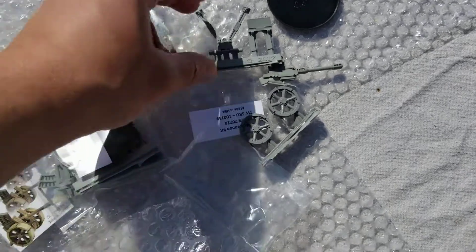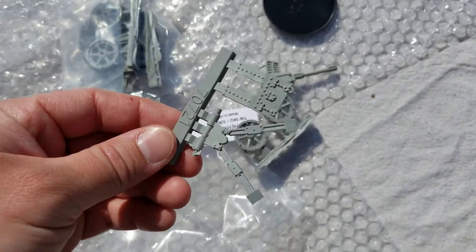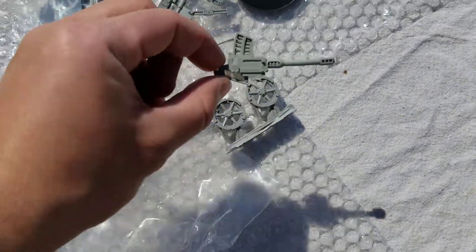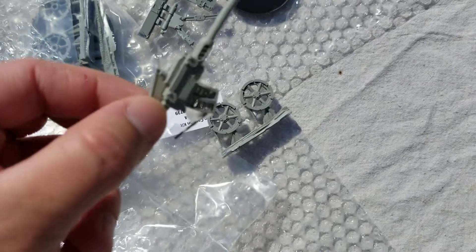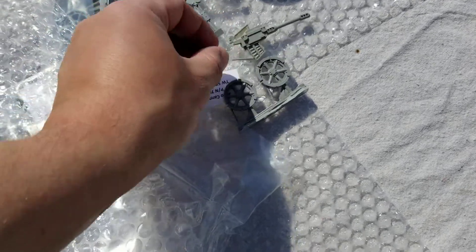Now that I've got it open, as you can see, it comes with the axle and the gun shield in one piece. The main gun, all put together, all in one sprue. That's actually cool — I thought I would have to attach the magazine, but it's all one solid piece.